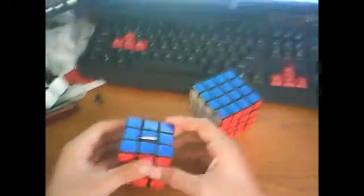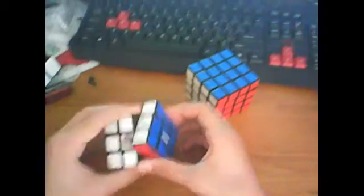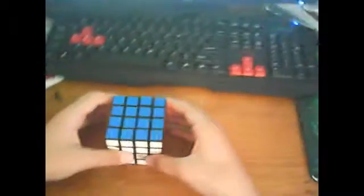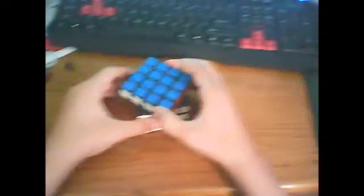To disassemble this it's pretty much the same as the 3x3 — you twist the layer then pop out an edge. For the 4x4 you twist the layer, take one edge out, take another edge out, take the corners out, go around and do this with the entire layer, and then you can start to take the center pieces out. There's a little gap right here in the core and you can use that to get the centers out through that hole.